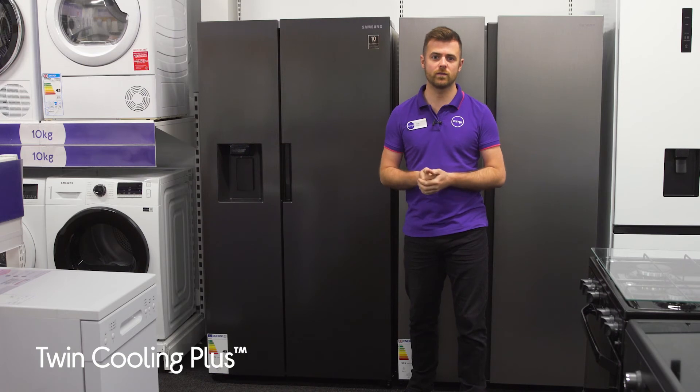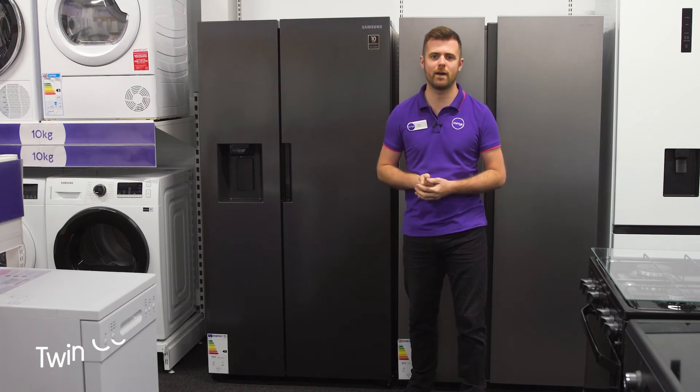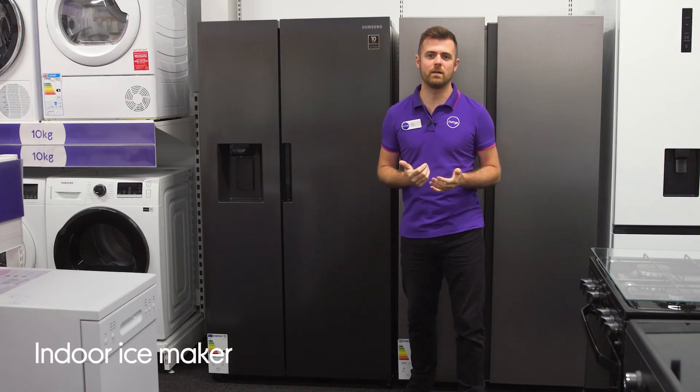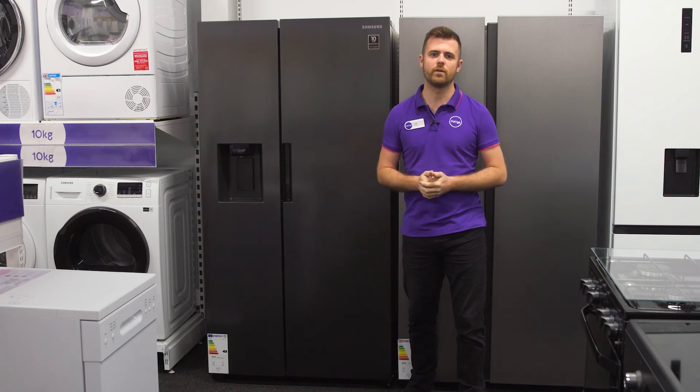Twin Cooling Plus keeps things fresh for twice as long by using two separate air flows. It has an indoor ice maker built right into the door, which lets you enjoy perfectly chilled drinks whenever you want, without using up freezer space.